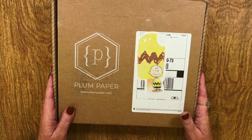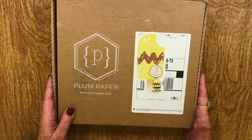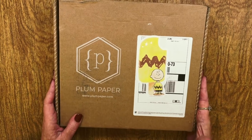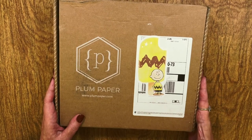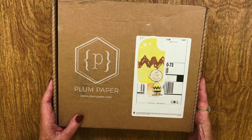Hey everybody, it's May from Black Mountain Plans and Black Mountain Stickers. I got my new 2023 planner, and if you'd like to see how I got it customized, just stick around.